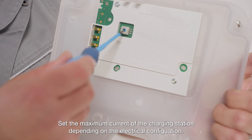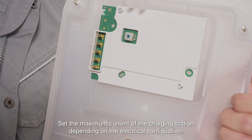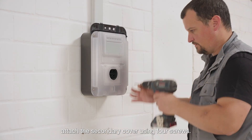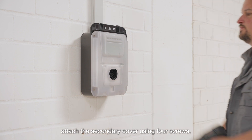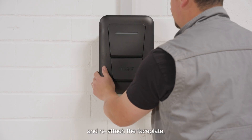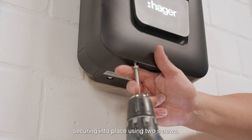Set the maximum current of the charging station depending on the electrical configuration. Attach the secondary cover using four screws, and reattach the faceplate, securing into place using two screws.